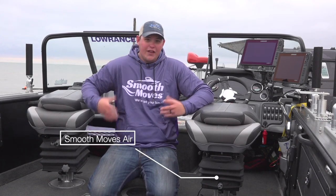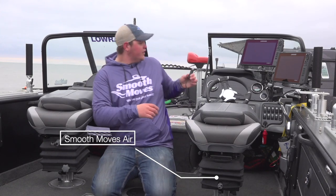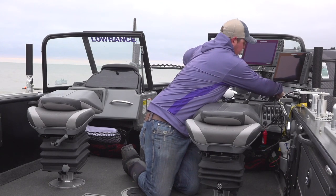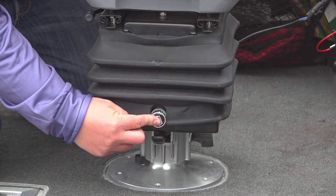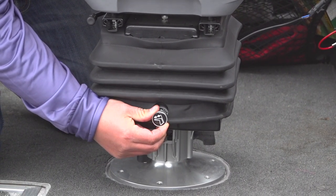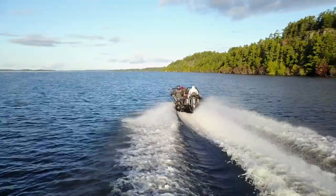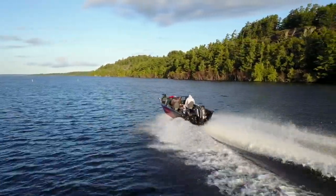The Smooth Move Air is an air-assisted seat — it takes power. You plug it into the boat, plug in your power, and you can adjust the air pressure in the seat just by the touch of a button. If there's too much pressure, you can let air out of the seat. It makes it very easy, but in a fishing boat a lot of times you have power on the driver's side.